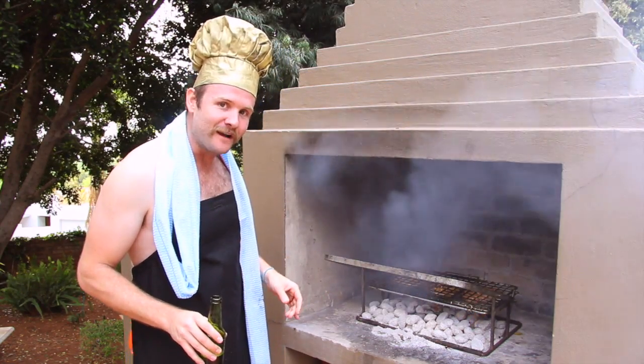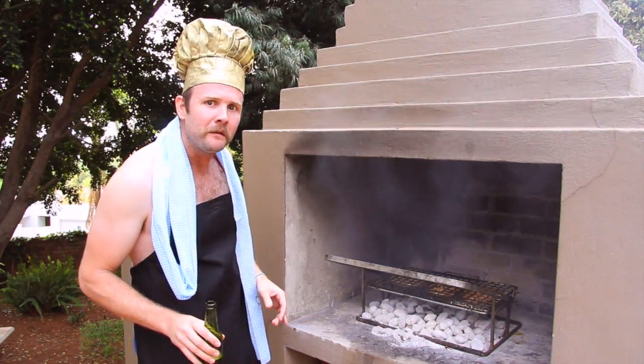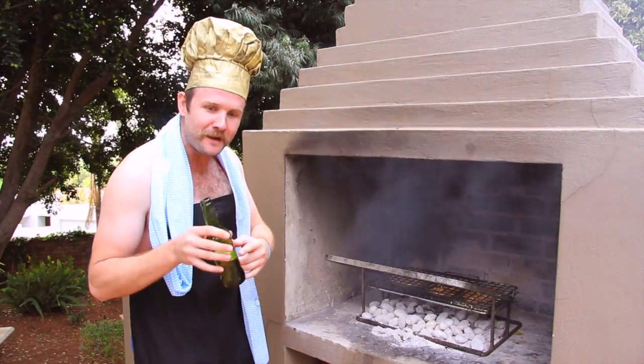Now this makes braaiing so easy that even your wife can braai. But we know that's not gonna happen because who's gonna clean the kitchen and bring beer to the braaiwors?